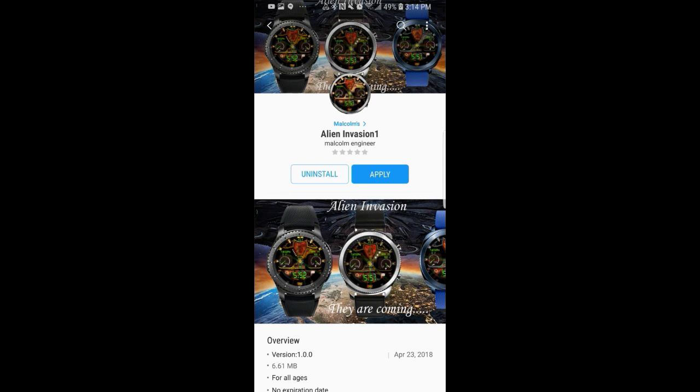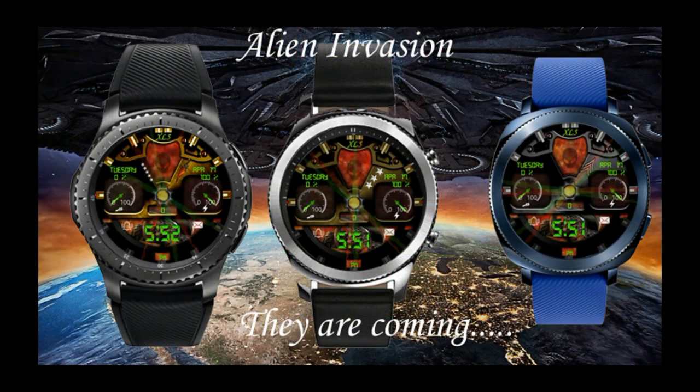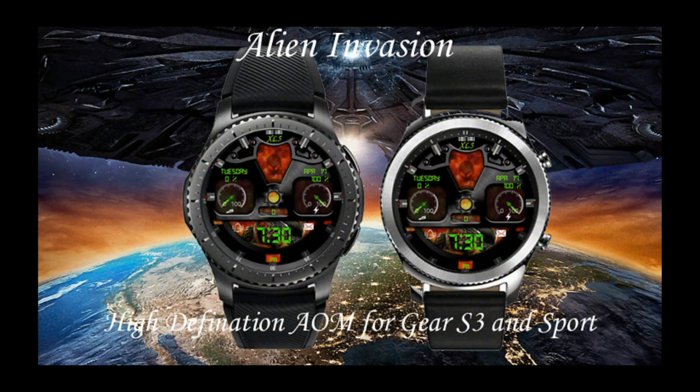Hey guys, welcome back to Jibber Job Reviews and thanks again for tuning in and supporting my channel. In today's show I review a brand new digital watch face from Malcolm Engineer that's really quite out of this world — and you're gonna see what I mean. I'm also going to be giving away a free coupon code for this watch face, so make sure you stick around till the end of the review for the full details on how you can enter the contest.